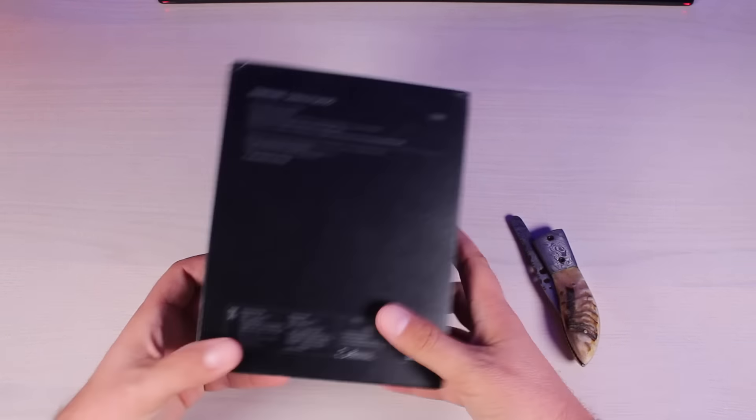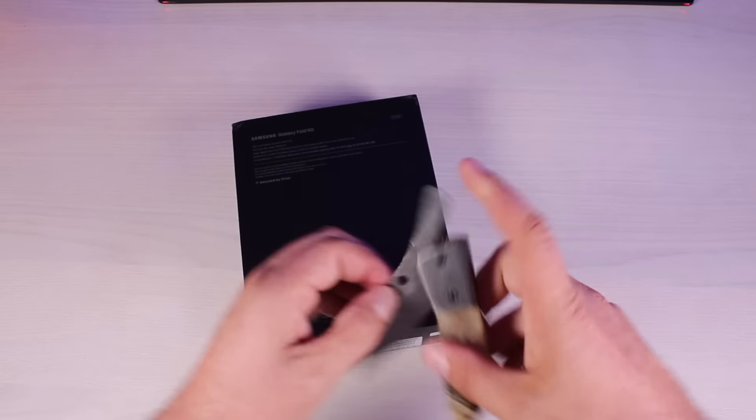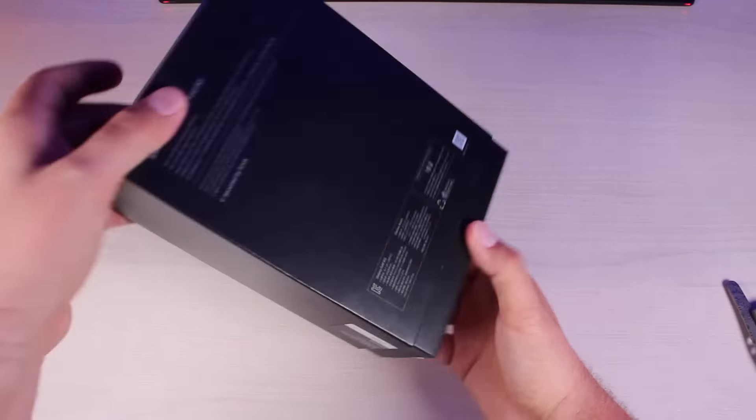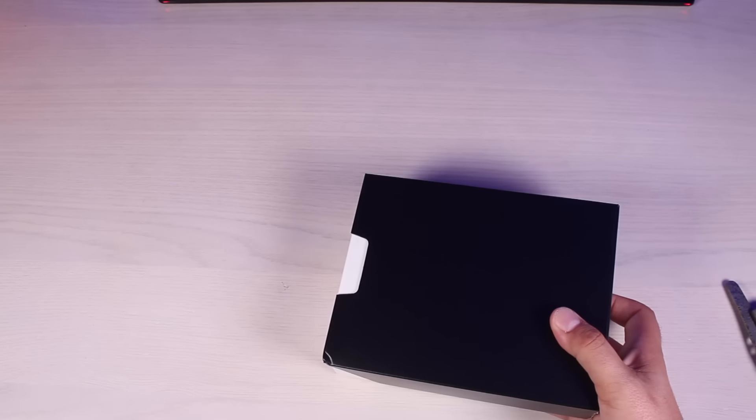So this is the 5G version of the Galaxy Fold. This does come standard with 512 gigabytes of memory and 12 gigabytes of RAM. Of course it comes with a Snapdragon 855 processor. We'll go ahead and open this box up to see what's inside.